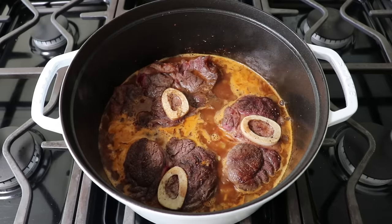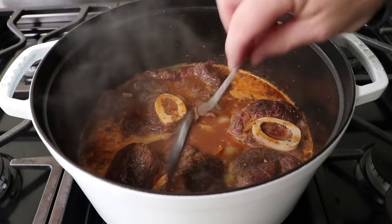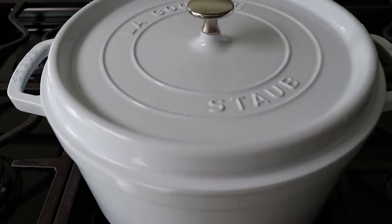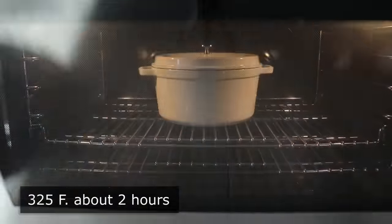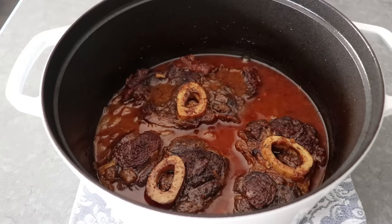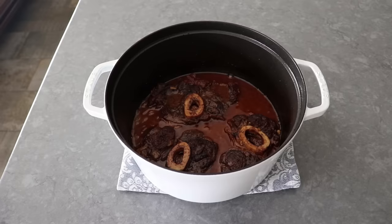Before we cover this and pop it in the oven, I'm going to take a spoon and baste the tops a little bit, which is completely unnecessary, but for me it's part of the ritual, part of the ceremony, part of the meditation. Then we'll turn off the heat, pop on the lid, and transfer this into the center of a 325 degree oven for two hours, or until our meat is almost, but not quite, fork tender. The fork should slide in without a ton of effort, but the meat should not yet be super soft and easy to pull off the bone.